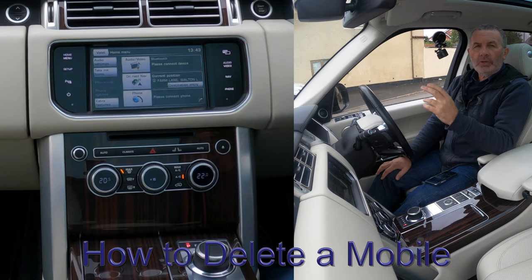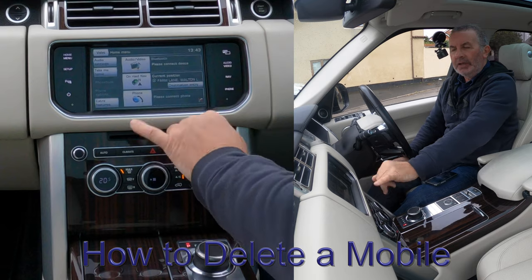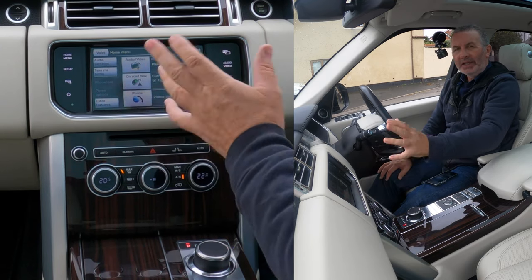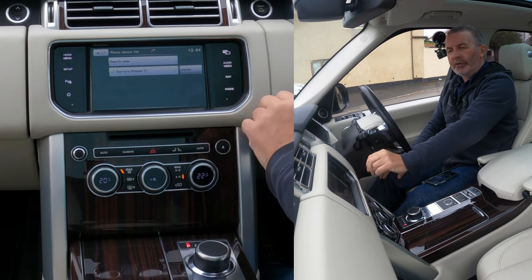I'll show you how to delete a mobile from the Bluetooth audio system in this 2015 Range Rover Vogue SE. On any screen, on the menu screen, it says 'Phone — please connect.' There are no phones connected at the moment. That's quite important, because if you click the phone button on the right...